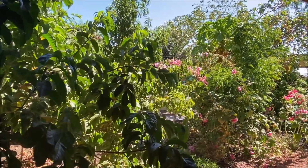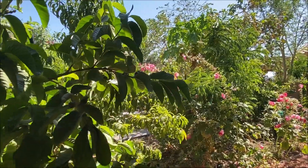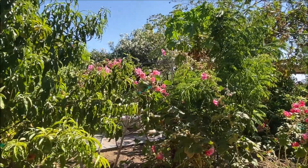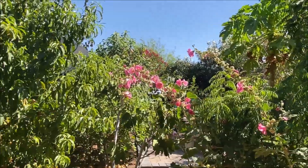Hello, this is Lax from North Phoenix. Welcome to my backyard orchard. I'm making a quick video on the microclimate in my yard, where some of the sensitive fruit trees are really protected by the tier-one sort of trees which can take the heat and cold.